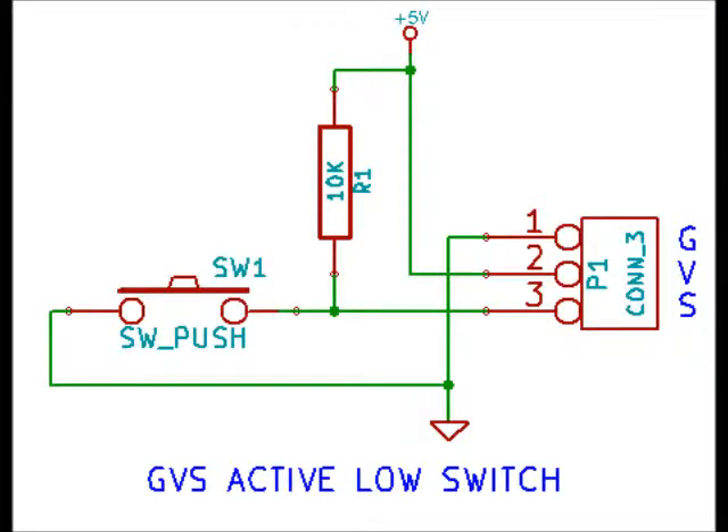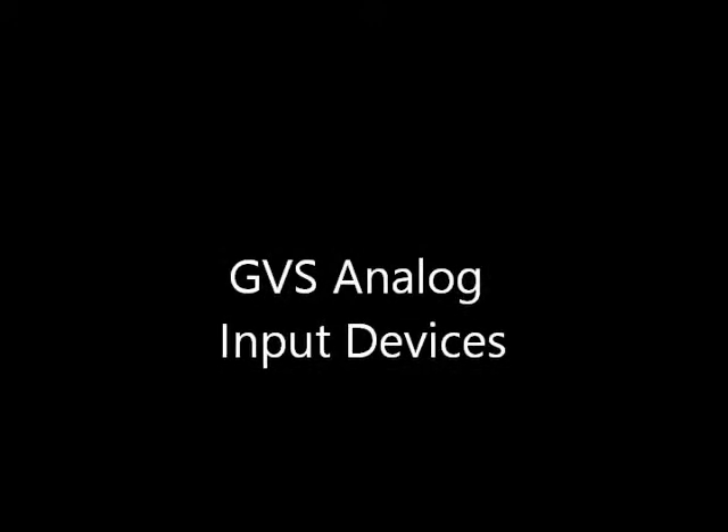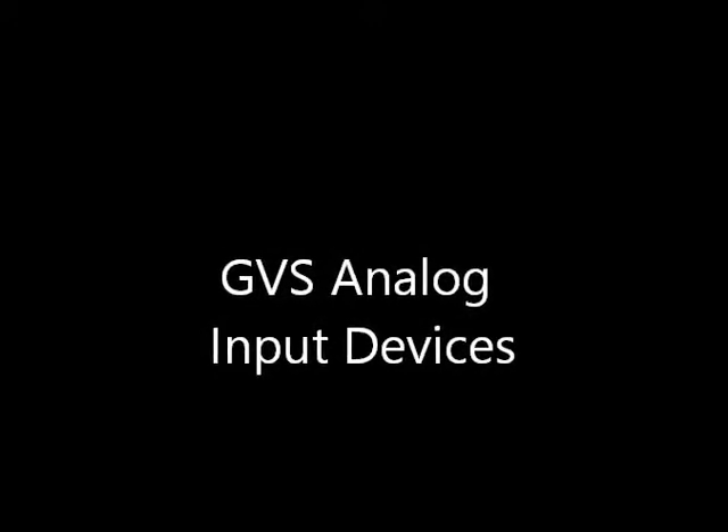A GVS active low switch schematic: when you press the button, the line goes low into the microprocessor. There are also active GVS switches which contain circuitry that drives the signal line, but they're also wired ground, VCC, and signal. Here's a touch sensor switch. There are also analog input devices that are wired up as ground, voltage, and signal.